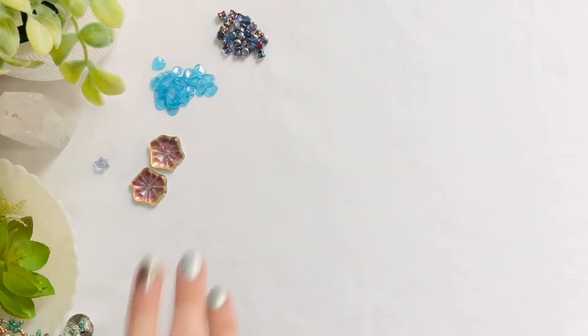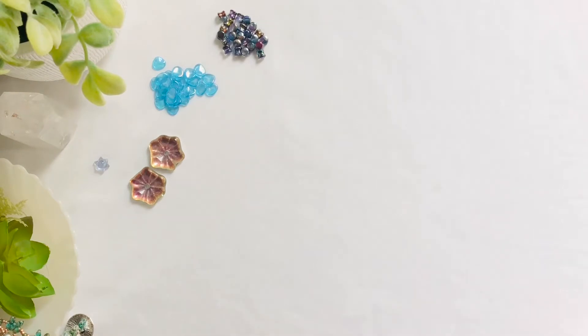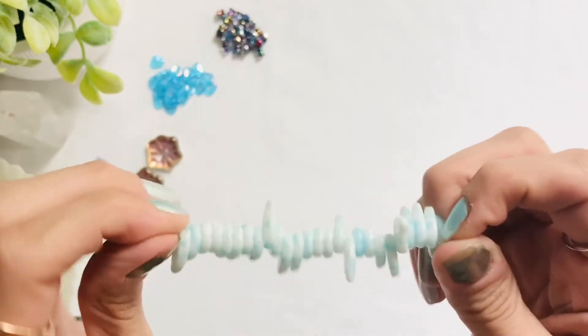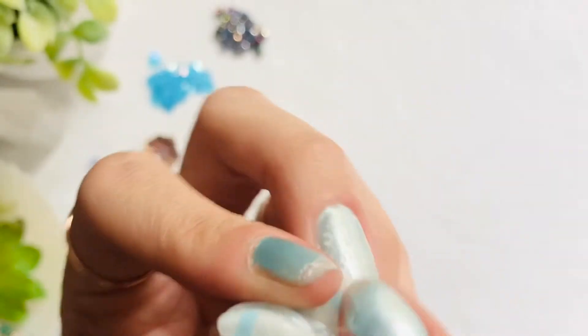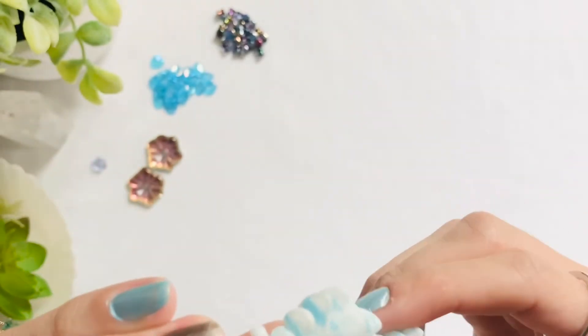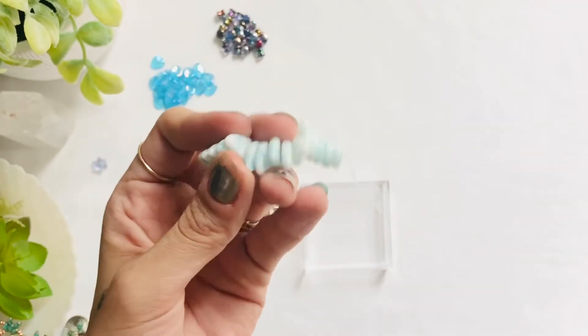Stunning pieces — definitely focal pieces I feel like. The next item we have is the 9 by 14 millimeter Czech glass vintage style leaf and this is in blue and white. On this strand you get 25. These are so pretty and have a little etching here giving it a cute little detail, and looking through the side of the glass you kind of do have some areas that are translucent.